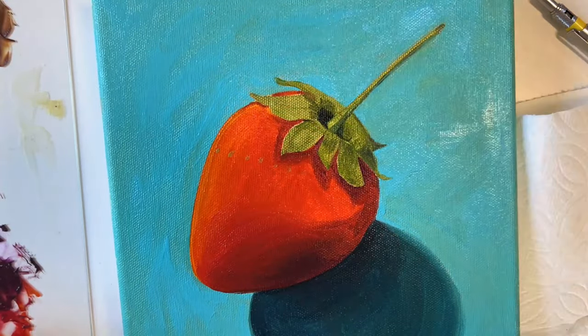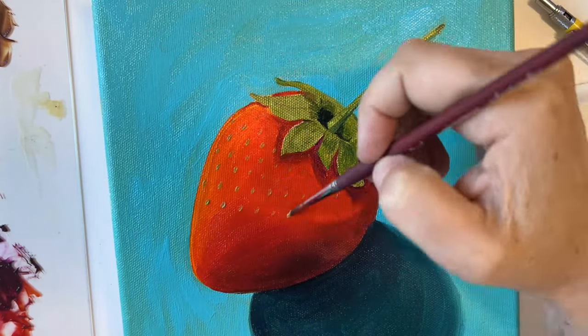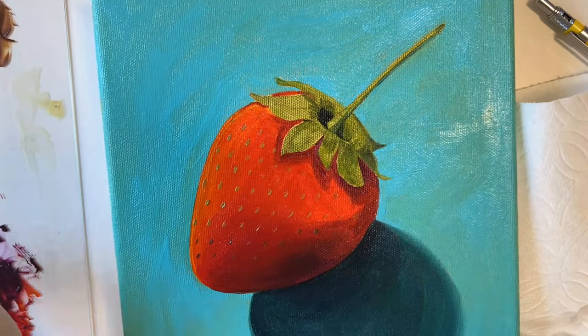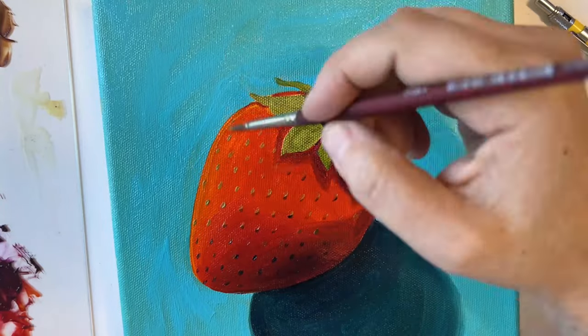One of the most fun parts of painting a strawberry is adding those seeds. You'll notice that they move in a diagonal line across the fruit. You also want to pay attention to the colors of the seeds, which will transition from lighter to darker as they get to the underside shadow of the fruit.